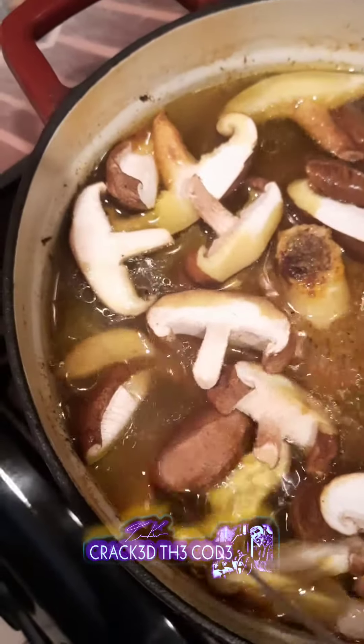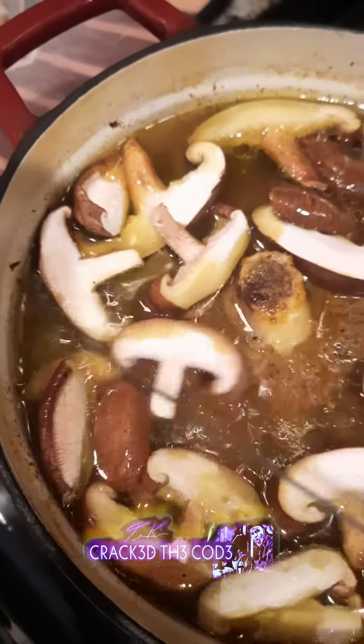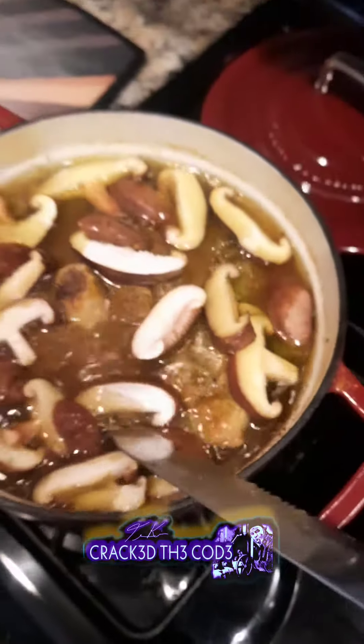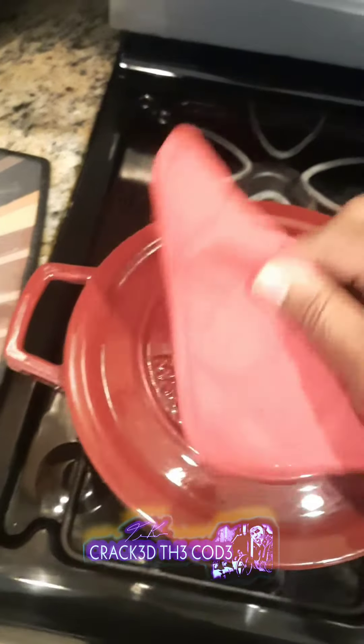The bone marrow gives it such a powerful punch of gamey flavor and it's also packed with nutrients. If you don't know, now you know. We load it back in the oven.